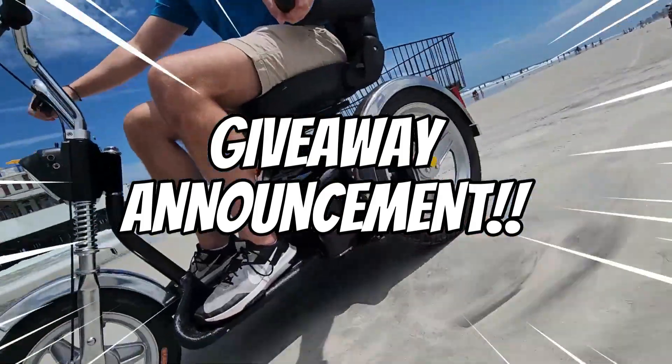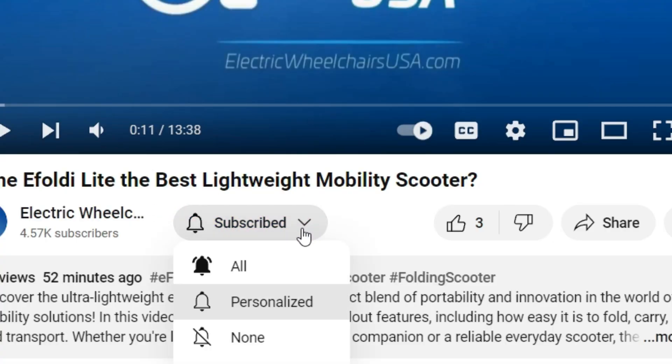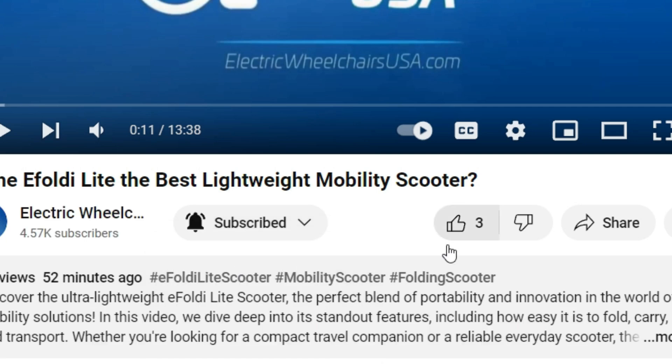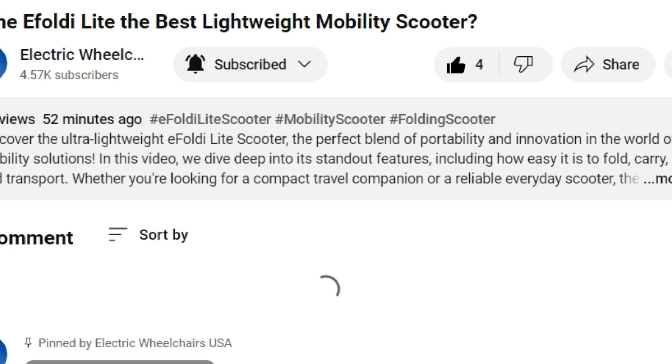Quick announcement! We're giving away a free scooter. Here's how to enter: subscribe to our channel if you haven't already, like this video to show some love, and comment below with your thoughts on the video, and you'll be entered automatically. Stay tuned and good luck! Now let's continue with the video.